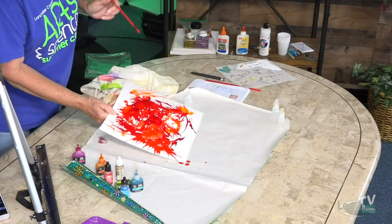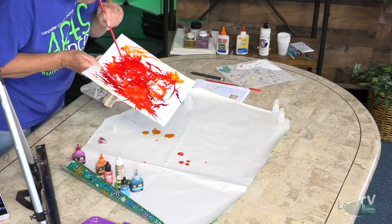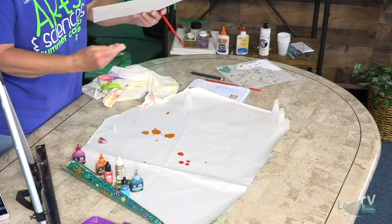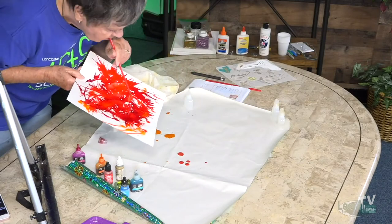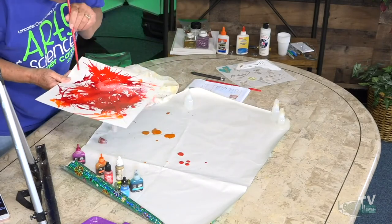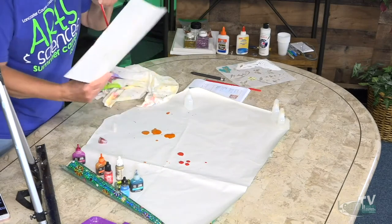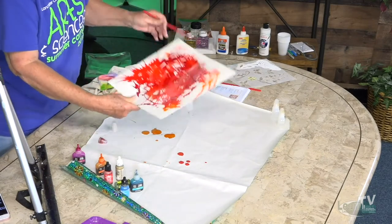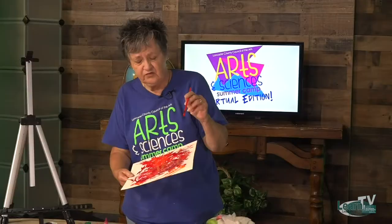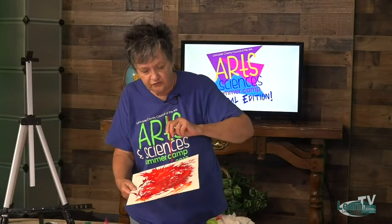This is something your mom's going to want to put up and won't ever take down. You don't have to wait quite as long as acrylic paint — certainly not as long as oil paint — for this to dry.